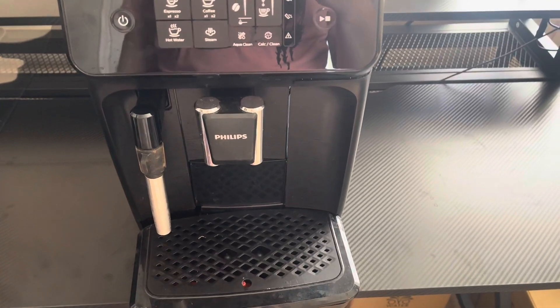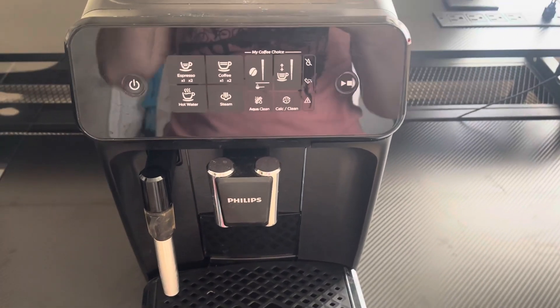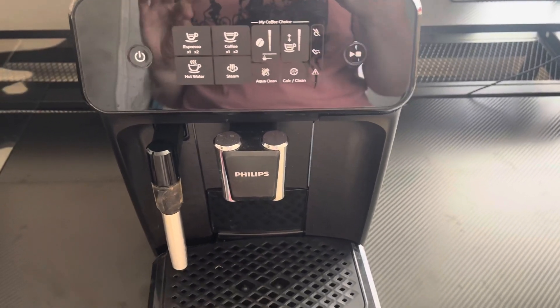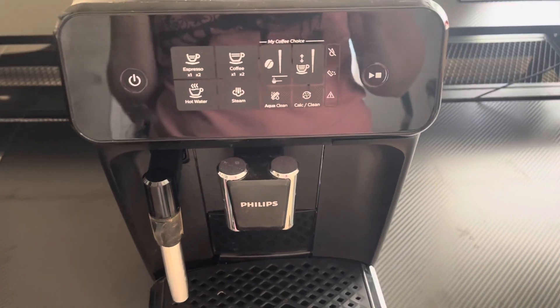Hey there guys, Keri here back with another video review. Today I'm reviewing this Philips coffee machine. So this does coffee, espresso, and also is a milk frother.